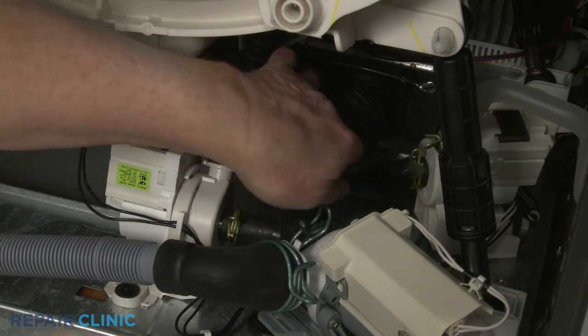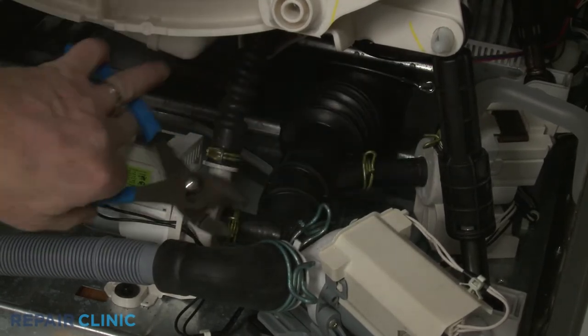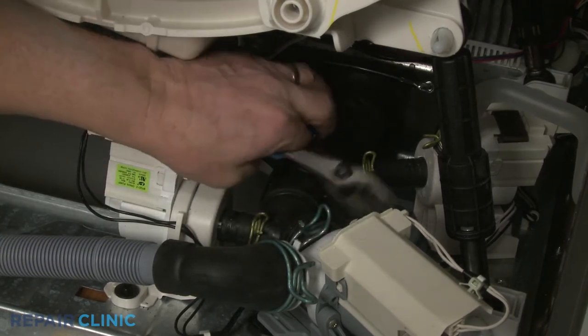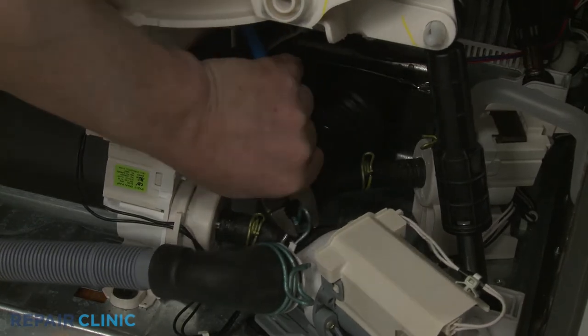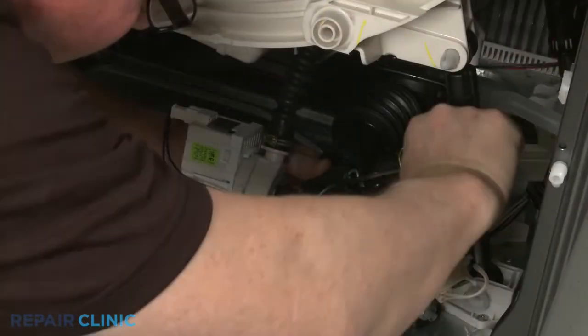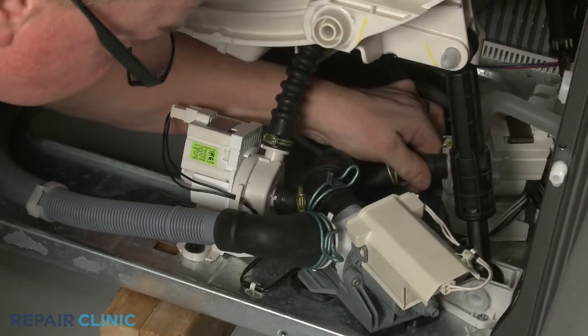Next, use pliers to release the three spring clamps securing the hose to the two circulation pumps and the drain pump. Pull the hose free.